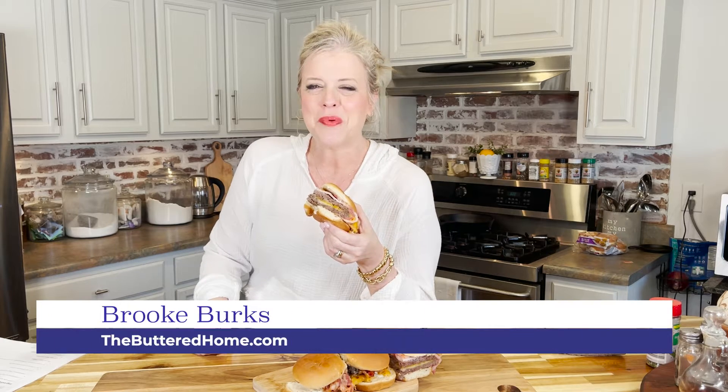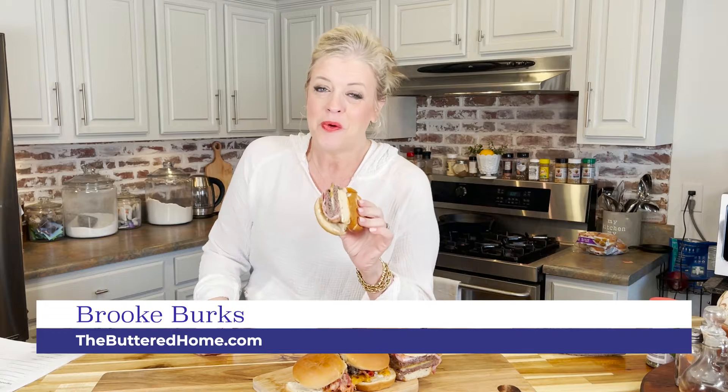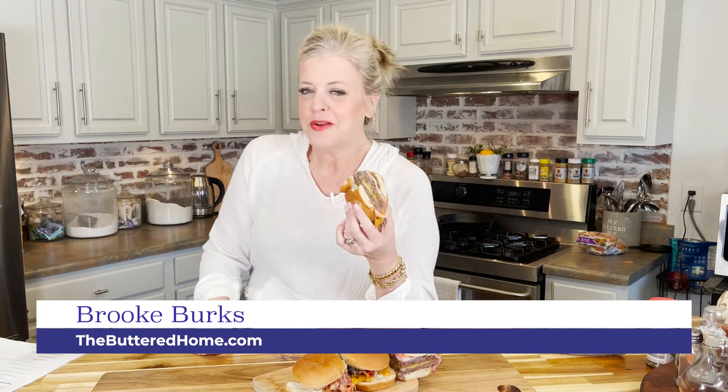Hey everybody, it's Brooke with The Buttered Home and welcome to my messy kitchen. Today we have an easy, normally outdoor favorite for you — we're going to show you how to make bacon cheeseburger sliders on your sheet pan, a yummy picnic favorite. Stay tuned.